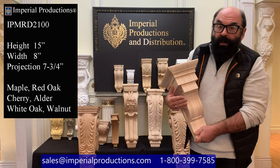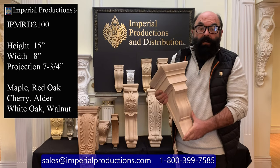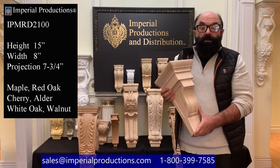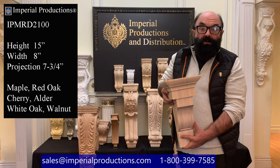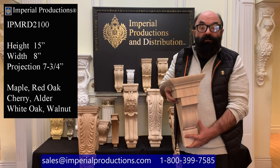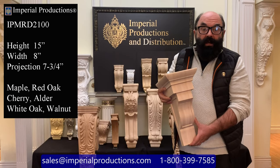Aside from looking pretty, where would you think that you would use this corbel? Some options are kitchen cabinetry. You could also use it as a decorative element around doorways and windows. Think of a glass shelf on top of two of these corbels. Have you ever thought of creating your own fireplace mantle? This is perfect for a craftsman's style that you do of your own design.